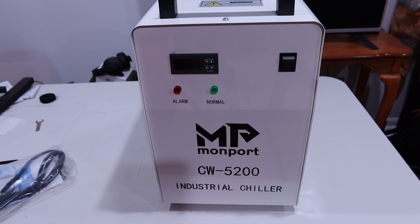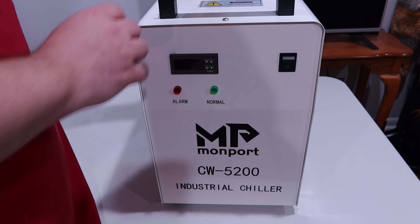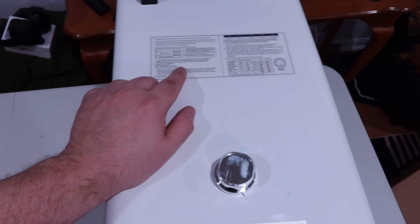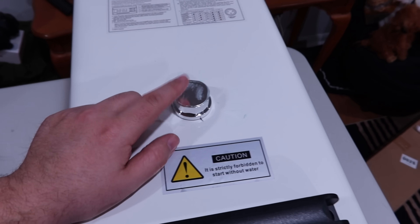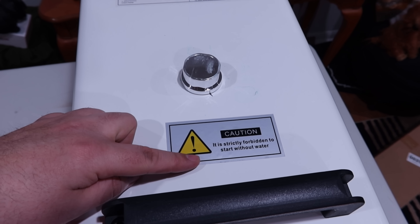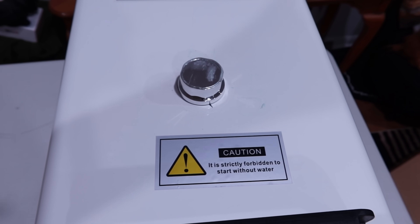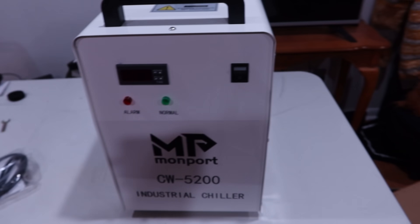There's also something that smells a little bit sweet — maybe antifreeze or something to lubricate the threads. There's a sticker on top for the temperature control and alarm illustration. You also get your fill port, and a sign reminding you that it's strictly forbidden to start without water. A lot of water pumps, if you start them dry, it can destroy them almost immediately, so make sure you have water in there before you turn it on.